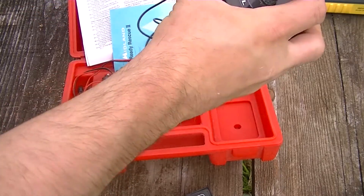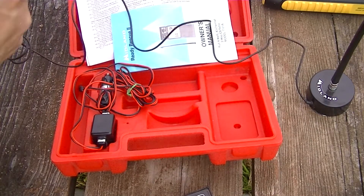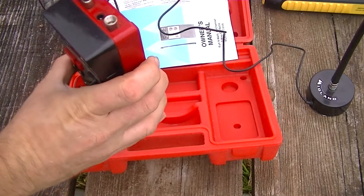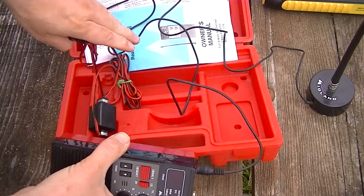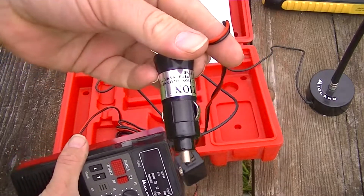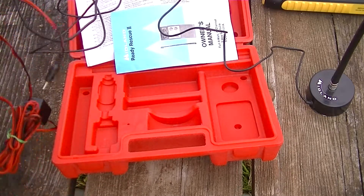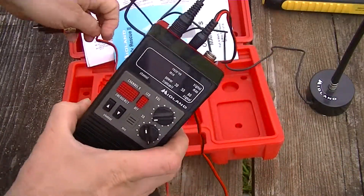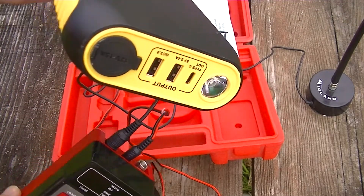If you know anything about CB radio, it works on the AM radio band. I just hooked up the antenna here and it's designed to just sort of plug into your car's old cigarette lighter — we now call it the cell phone charger. That goes into right here if I'm not mistaken.